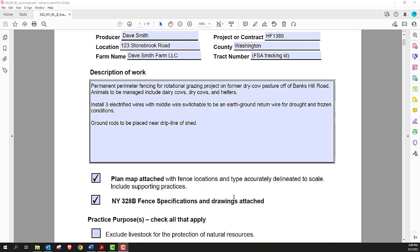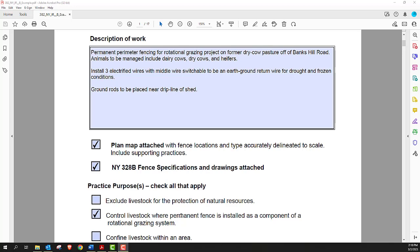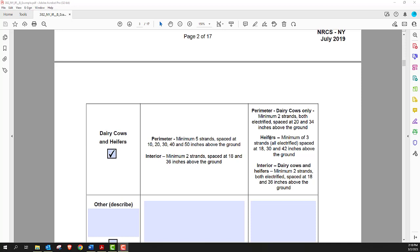For each IR, attachments are usually required with checkboxes. In this case we'll need a plan map — that can be as simple as a sketch or as detailed as a CAD drawing with GIS background photos. You'll also need to attach the relevant specifications. You need to explain the purpose of the fence — in this case, installing permanent perimeter fence for a grazing system. The next page gives wire number and spacing for different animal types. This pasture system is for dairy cows and heifers on a permanent fence, requiring a minimum of three strands all electrified, spaced at 18, 30, and 42 inches off the ground.